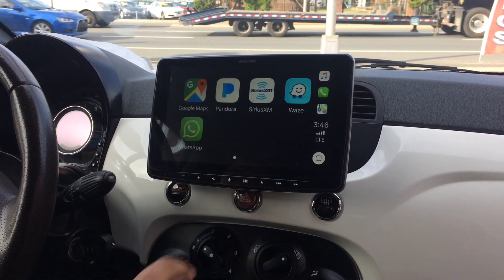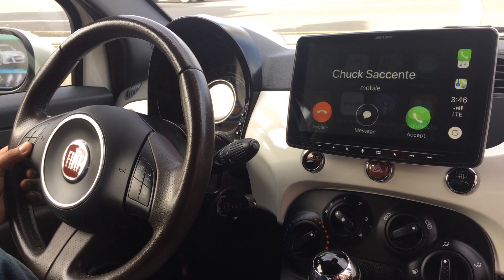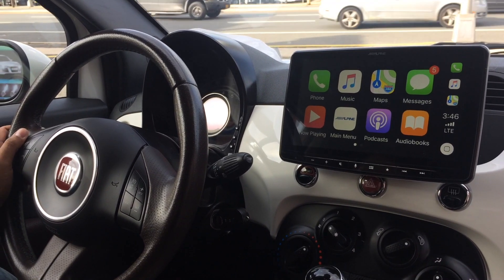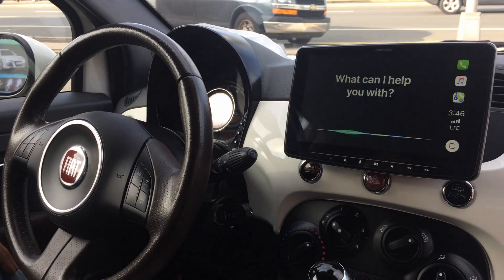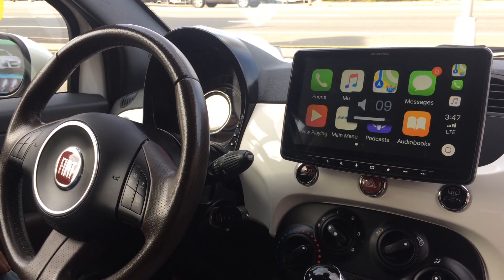This is an Apple interface. If I want to talk to Siri, I have voice controls on the steering wheel. If I get phone calls, I can answer them through the steering wheel as well. I can speak to Siri by saying, 'Hey Siri, take me to the nearest Dunkin' Donuts.' And it responds: 'Getting directions to Dunkin' Donuts.' There you have it.